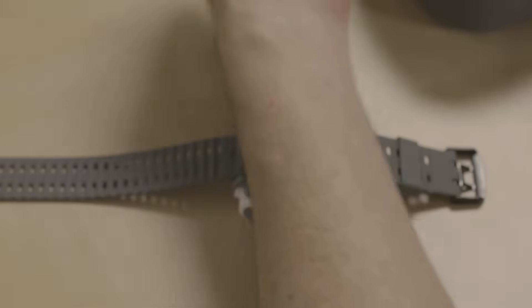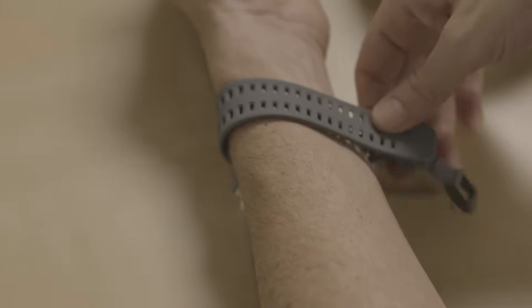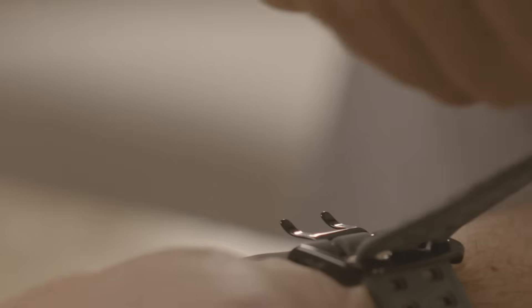Place the WatchPad on a flat surface. Insert your hand and close the wrist strap, making sure it's snug but not too tight.